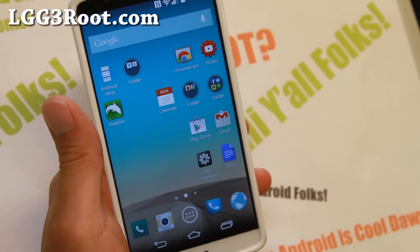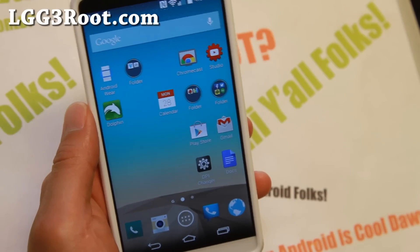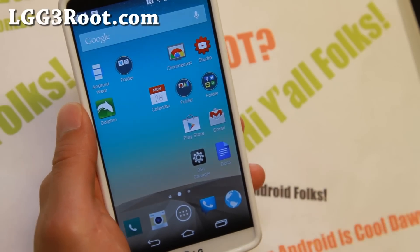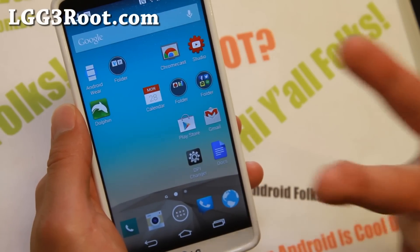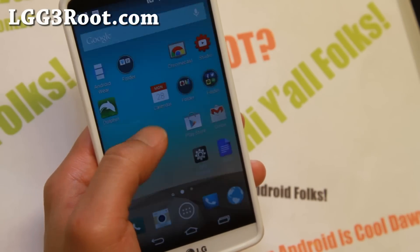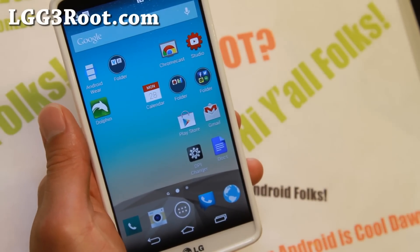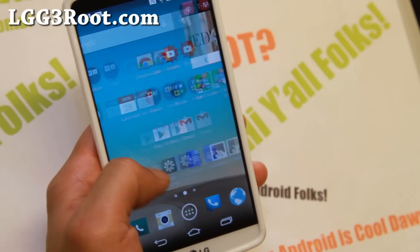Hi folks, it's Max from lgg3root.com where we get Hoi on Android every day. Let me show you how to get into your recovery, such as your stock recovery or custom recovery such as TWRP or Clockwork Mod recovery, manually just in case you install a ROM and end up in a boot loop.